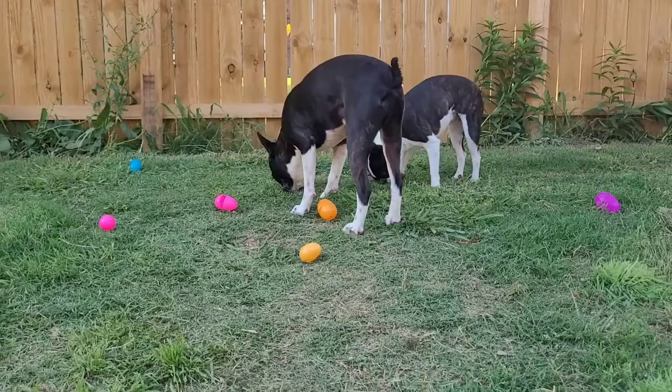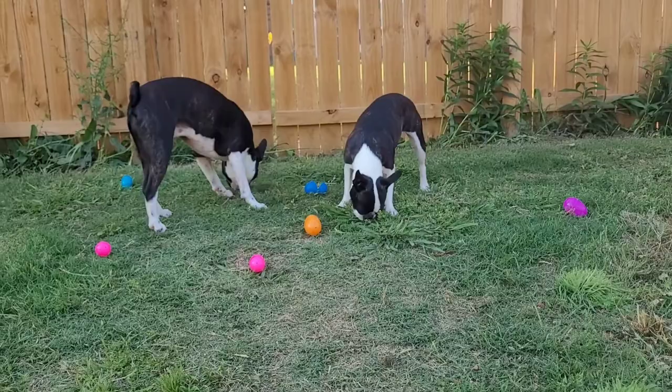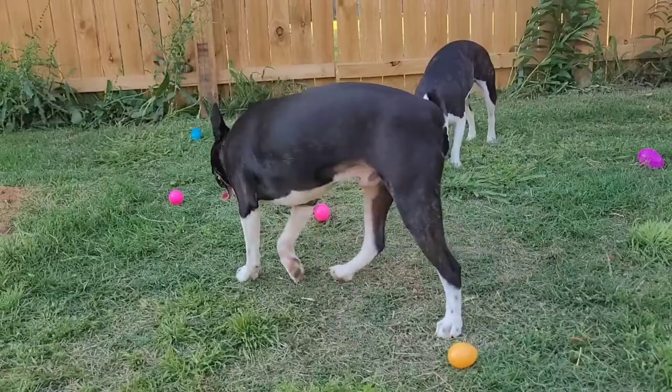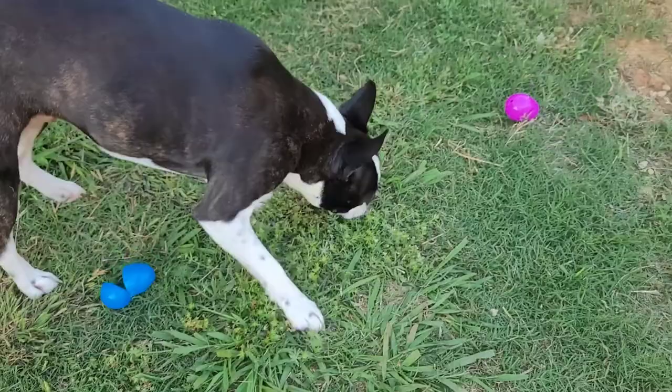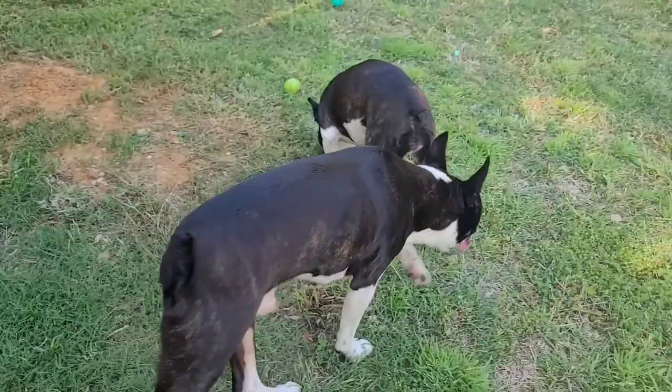I think they found some — they're still hunting. Good job Hero! Oh, they just fought over the same one. Good job Hero and Sweetie! They're having so much fun. I just didn't want there to be a chance of them getting the egg in their mouth. No Hero — keep on hunting! That's dangerous for you to get that in your mouth.